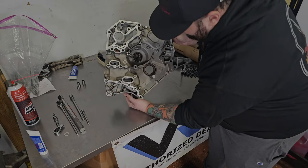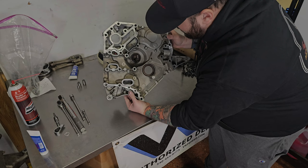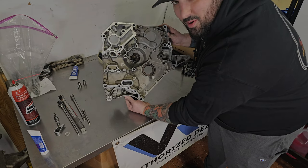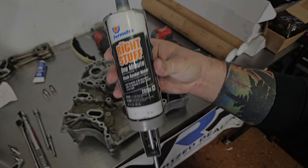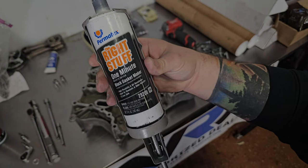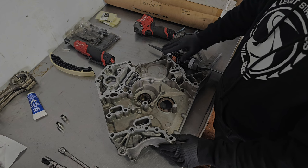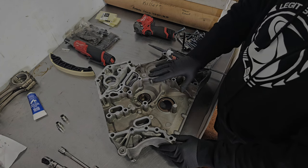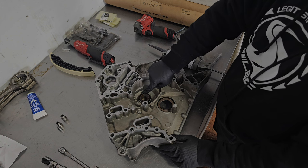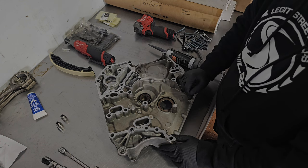All right guys, first we have the timing cover here. Rusty is going to explain where we put the silicone, exactly how much, and then we're going to put it on the engine. This right here is the silicone we suggest - it's the right stuff. So Rusty has prepped the timing cover, cleaned all the surfaces for silicone, and put in three new seals: a crank seal, the idler seal, and the PCV seal. Do not forget to replace these or it will leak down the road.